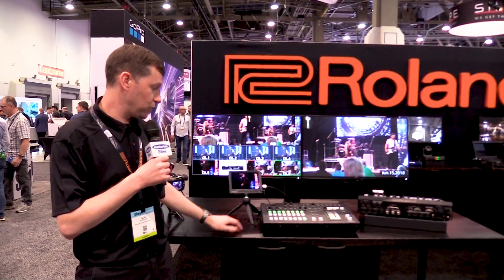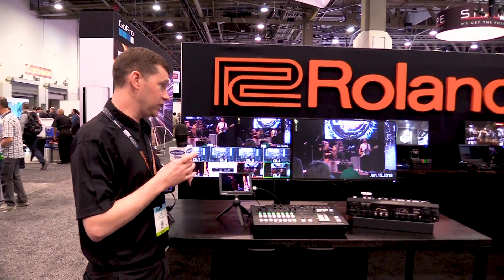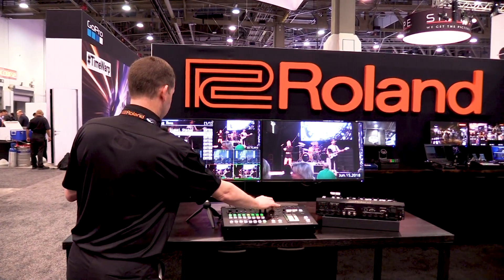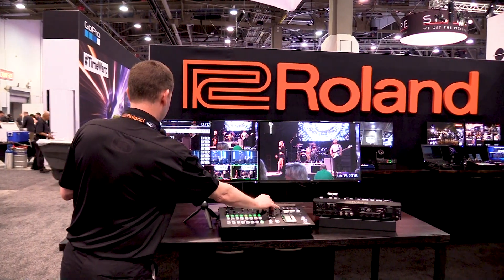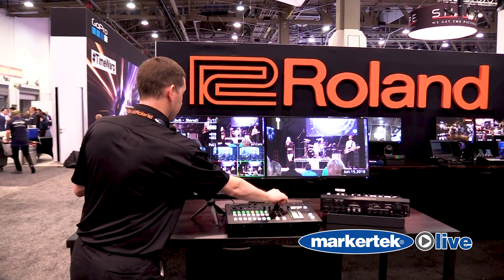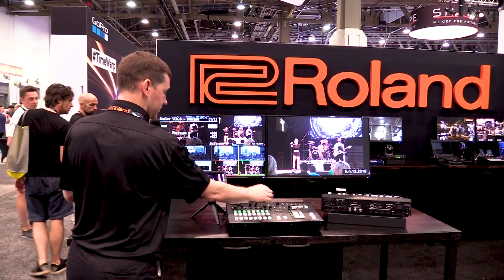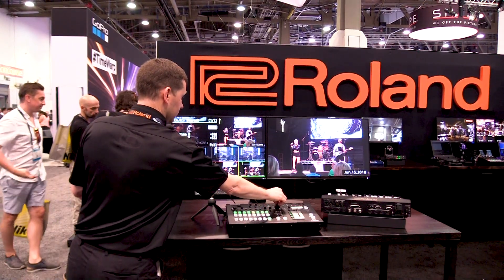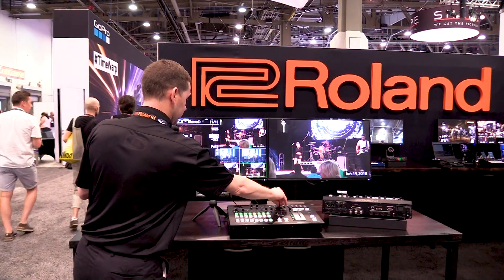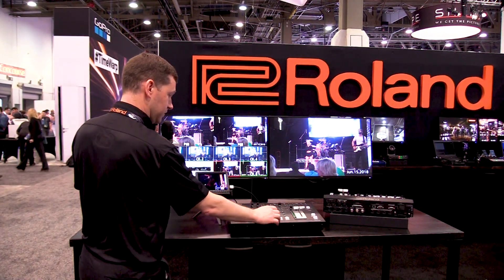This is the monitor we're showing for AUX, so I can switch between my AUXs right here. To get to the region of interest, we go into the menu here, go into our scaling, and on the scaler we can actually maximize and minimize it. We can adjust those images, go into our positioning, and move that to get different shots.